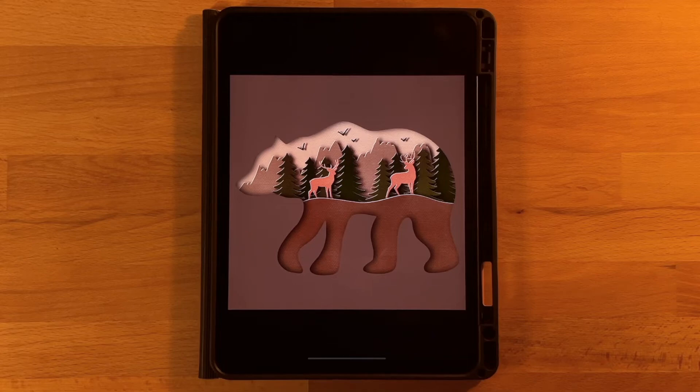Hi everyone! Welcome to another Procreate tutorial. This is the drawing that we will be completing in today's video. If you are new here I mainly post Procreate tutorials so if that is something you are interested in go ahead and subscribe.